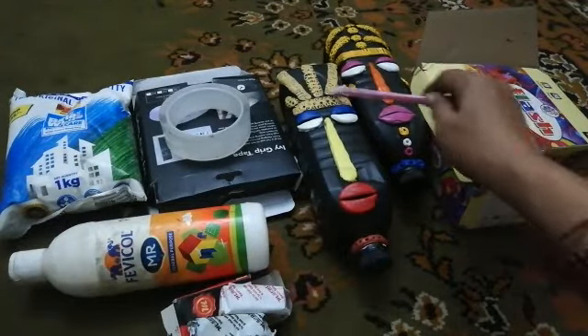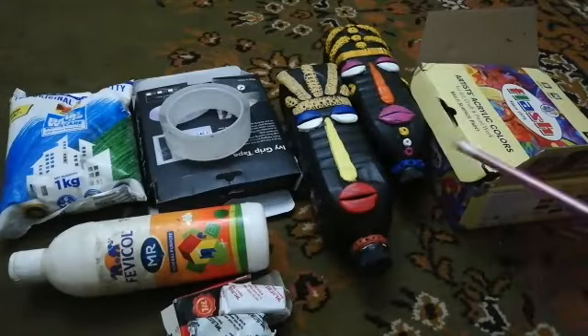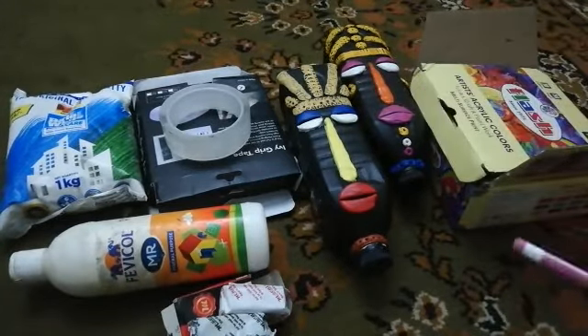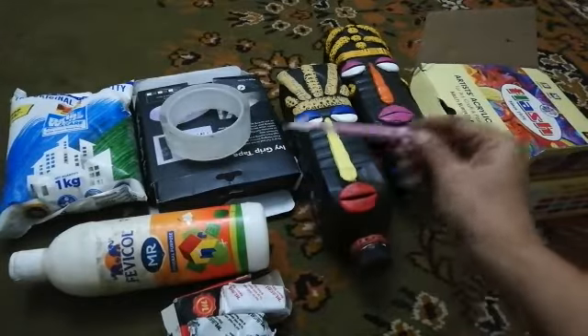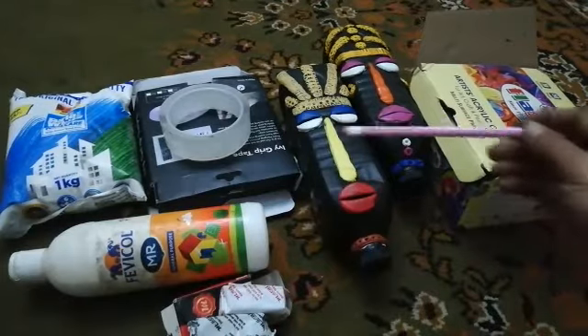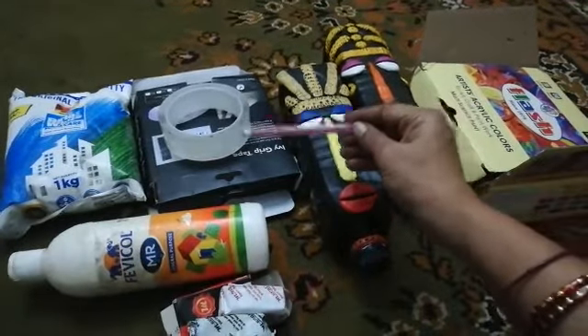We need to use this design. We can use acrylic colors. These pieces are used to make Fevicol. We can use two-way grip tape.